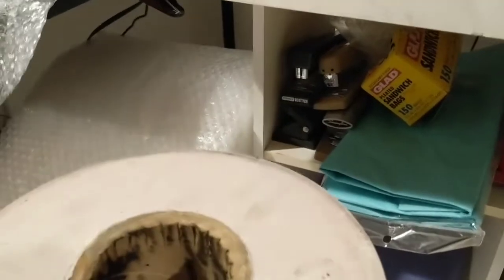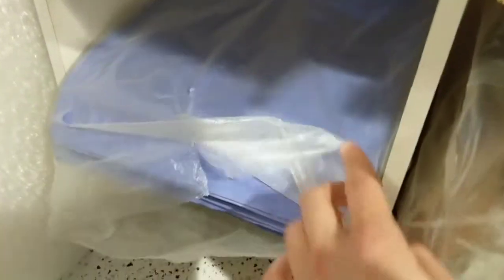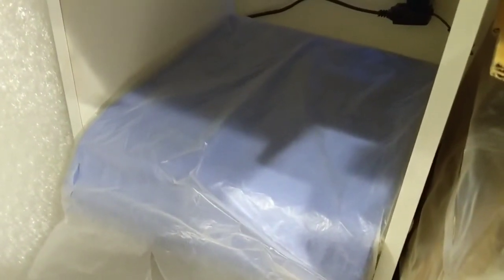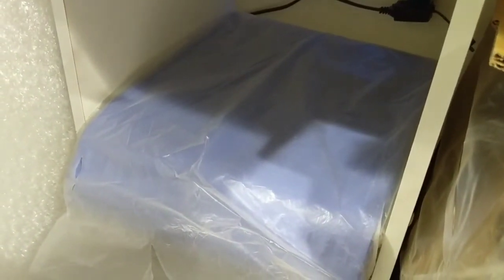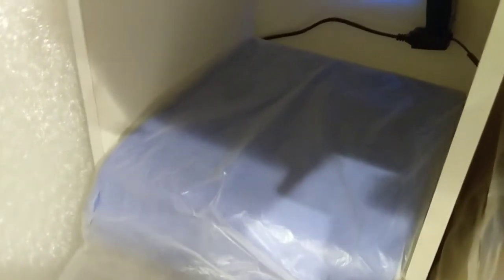I've got bubble wrap back there as well. And I've got poly mailers down here — I use these quite a bit. They come to about 10 cents a piece and they're great to have on hand. They're 9x12s. I'll put a link in the description as well.